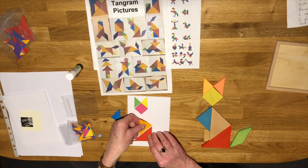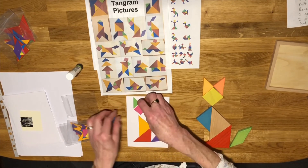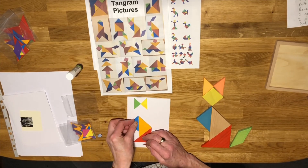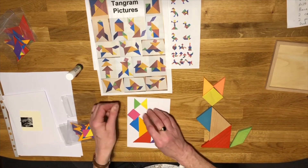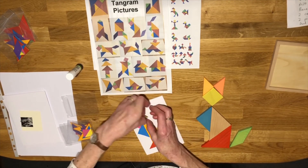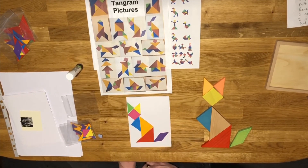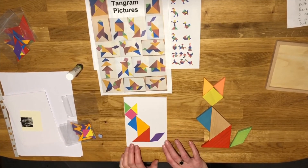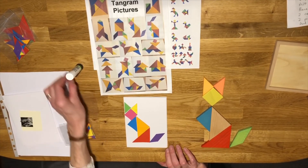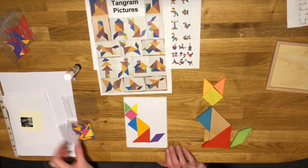Then I can go back with this one — this one needs to go here first — then I can put the face in and my two ears where they need to be. There we are! Of course you can do some background around it if you want to do any colouring or draw some things — that's absolutely up to you. When you're happy with the design, you can get your Pritt Stick and stick it on permanently.